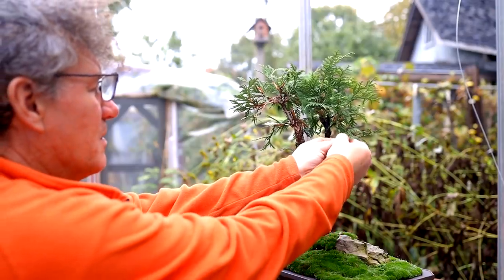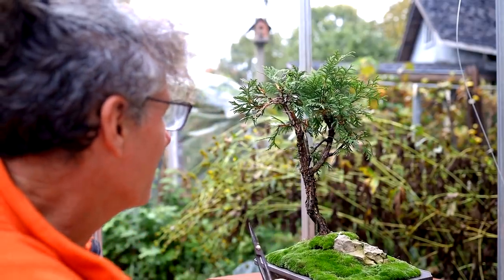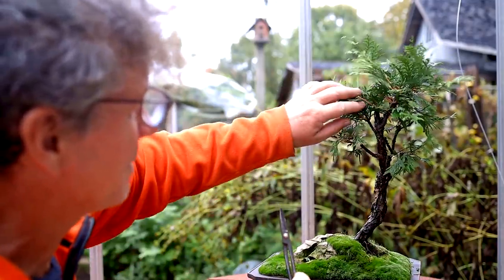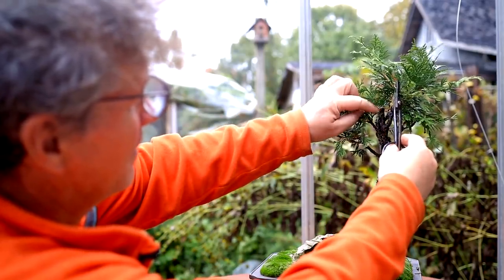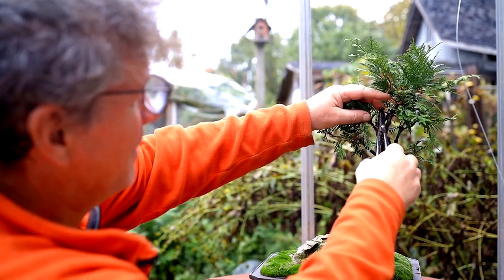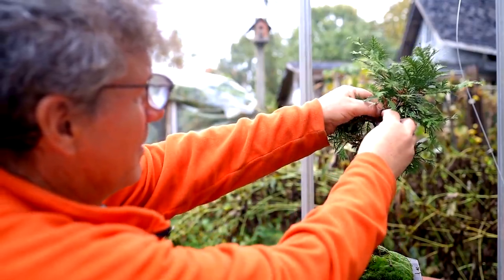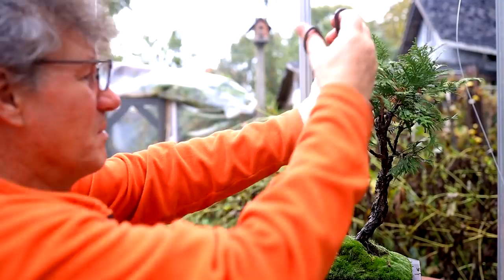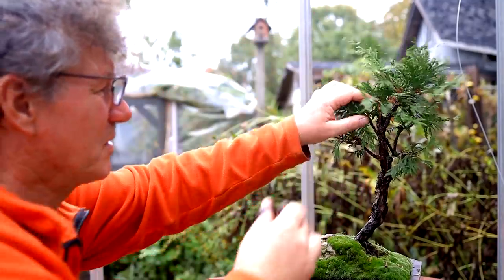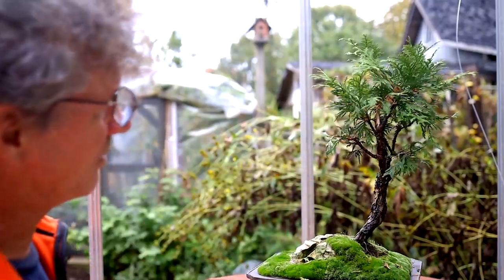There's a dead trunk up the middle here that hasn't been carved at all. I think that needs a bit of work — it's just cut off. Right here, there's a stump that just comes up. So I'll do a little bit of carving on that, some peeling of the bark, just so it looks a little less like it was cut off and more like it was ripped in a storm or something. There we go — that looks good.